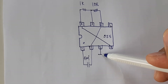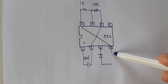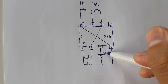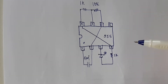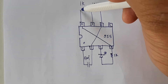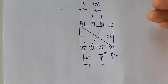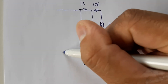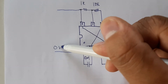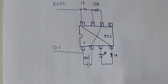This is the 1K ohms resistor. After that, connect your power supply: pin number one is your zero volts (ground) and pin number eight is your five volts DC.